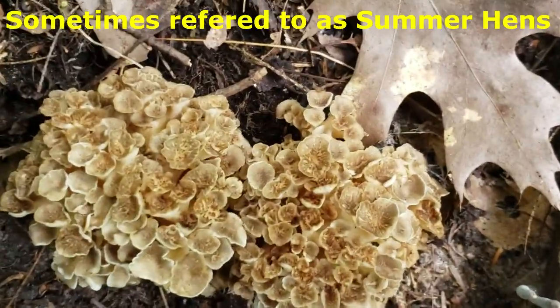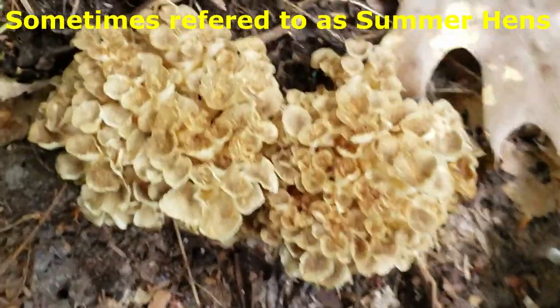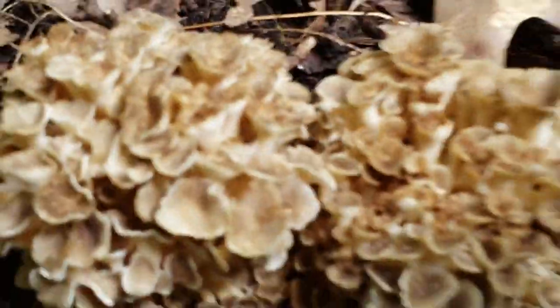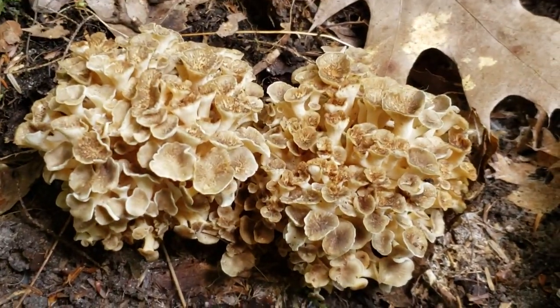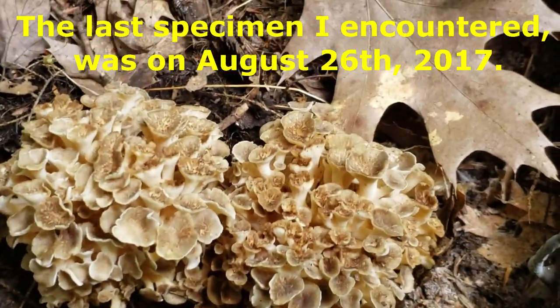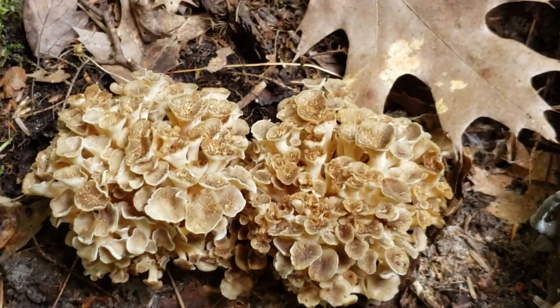They're relatively delicious. They kind of remind me of Grifola frondosa, the hen of the woods, but these are a summer fruiter, so they usually pop after the morel season's over and you get the warmer temperatures. I find them during the chanterelle season, which in my area usually runs from July until August.